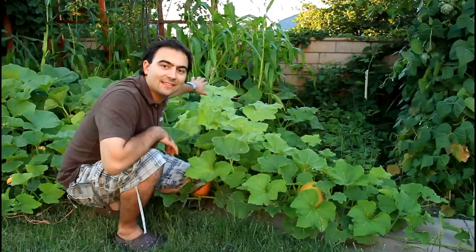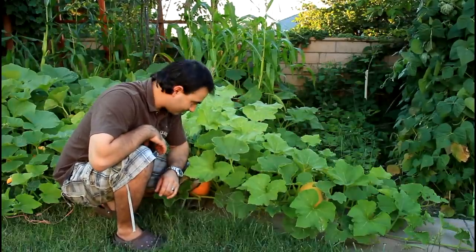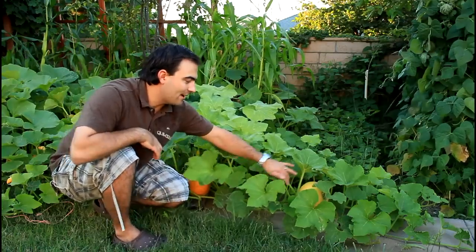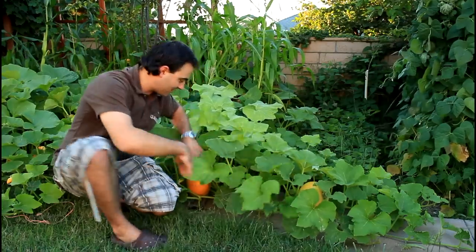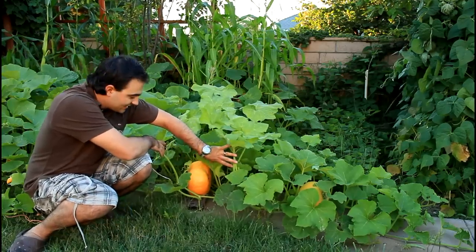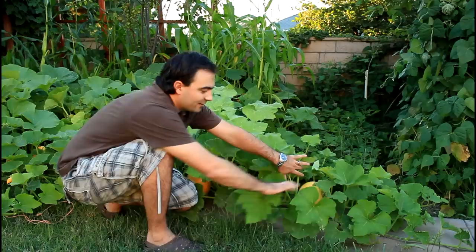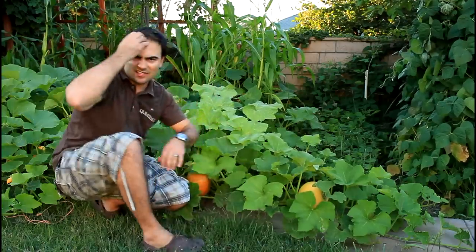I grow other things behind the pumpkin plants that don't get interfered with. Out on the sidewalk I already have a few pumpkins growing from this season — these are Cinderella pumpkins. They're growing nicely and I put them on wood boards so they don't get damaged. I'll show you some other ones.